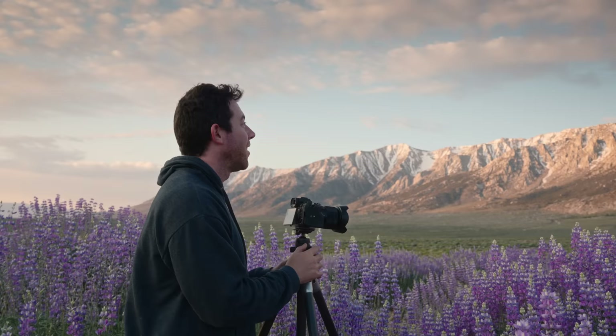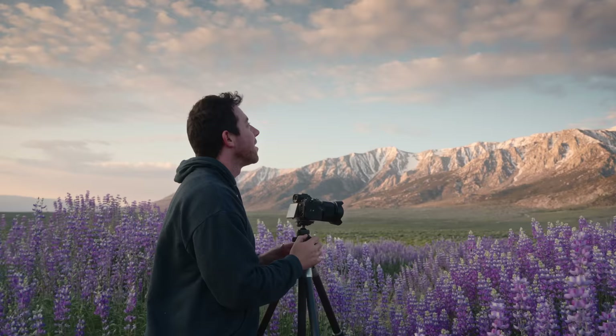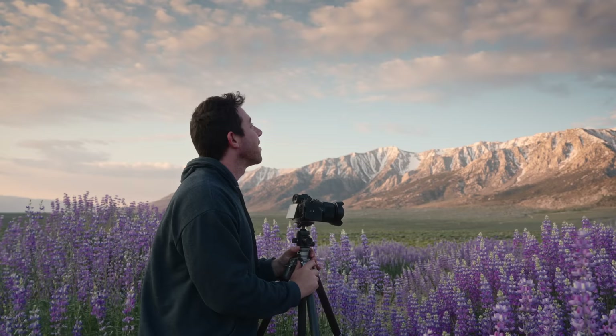Got some beautiful dappled light on the mountain right now. Clouds are looking nice — they're filling out the sky with a little bit of texture, just enough to give interest.